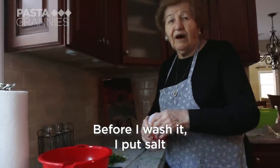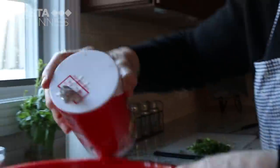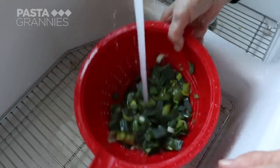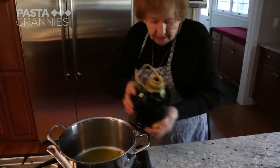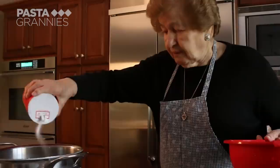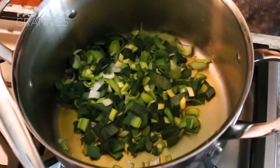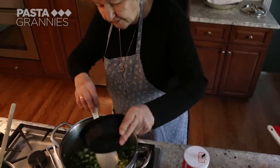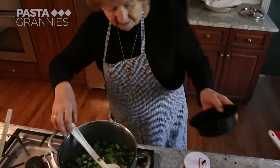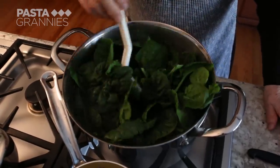Before I wash them, I put salt. She rinses the vegetables in salted water to clean them better. She adds four tablespoons of olive oil and a teaspoon of salt to the pan, before briefly sautéing the leeks and then adding some black pepper, followed by the spring onions. She adds a 350 gram packet of large leaf spinach and fries them until the leaves have collapsed.